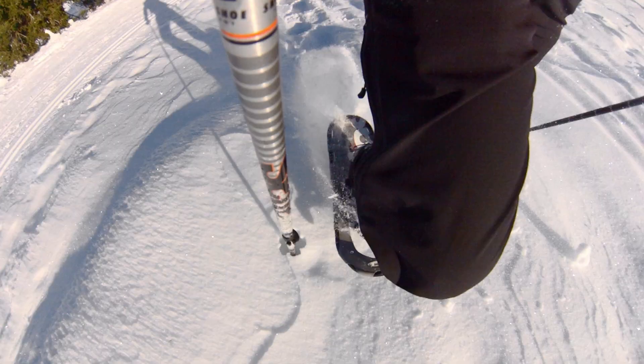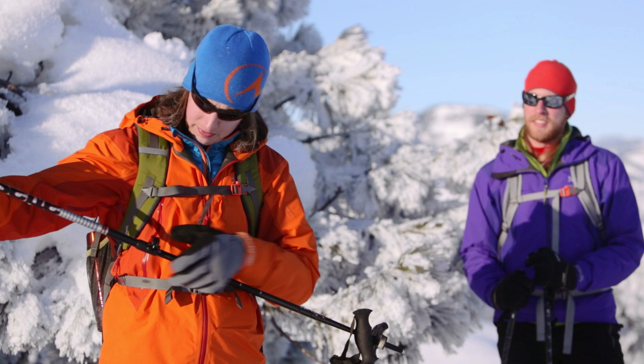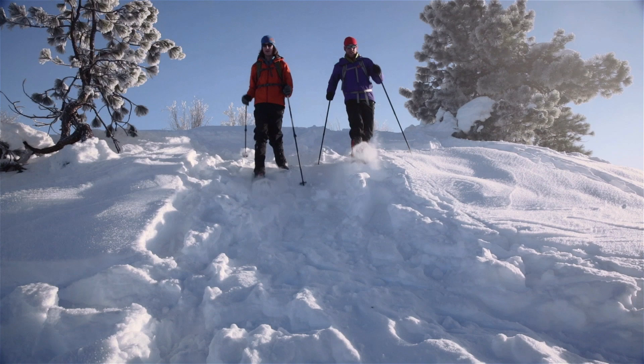A major feature of snowshoeing poles is that they quickly adjust. For flat ground, it's easy to find a 90-degree angle for the elbow, and they can be made longer or shorter for dealing with hilly terrain. This adjustability also means that they can be shared by different people.